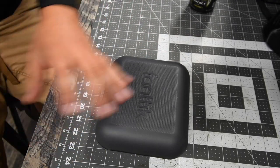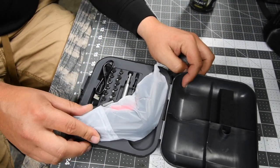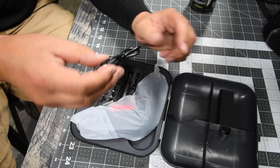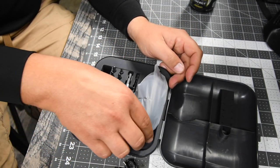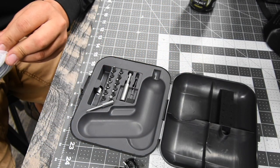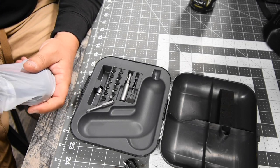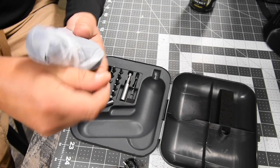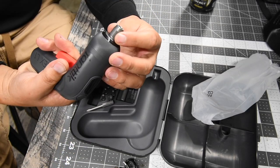It does come in a little hard case, which is interesting. You get a USB to USB-C cable, then the tool itself — everything is molded for its spot. It does come with a couple of bits and a bit holder. This is a quarter inch collet, not a shark chuck. You can use any bit with this.